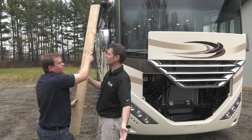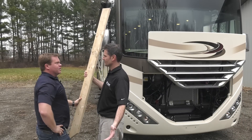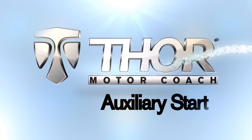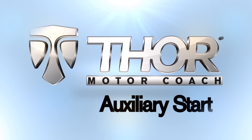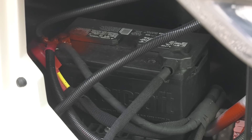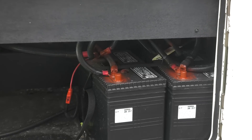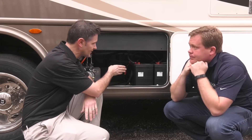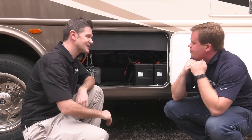Try the auxiliary start system. If your vehicle's chassis battery is dead, the auxiliary start button draws current from your house batteries to start your motorhome. So make sure your house batteries are charged so they're up to the task.